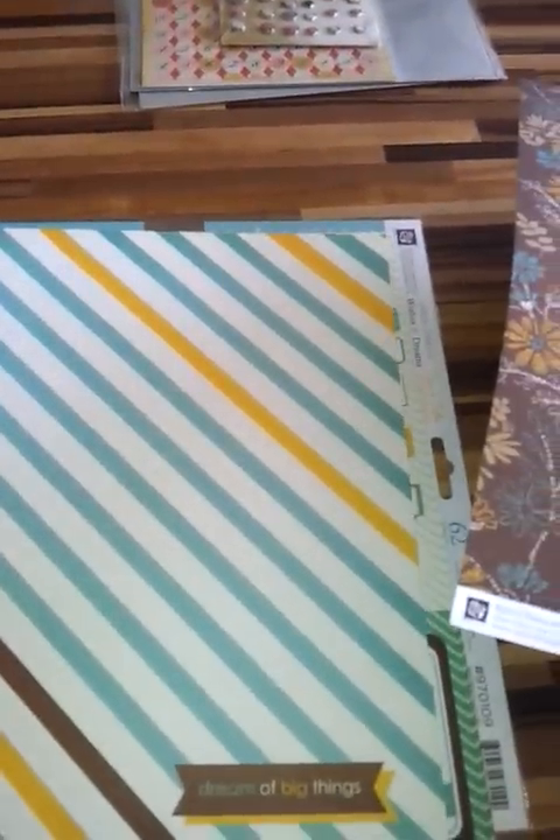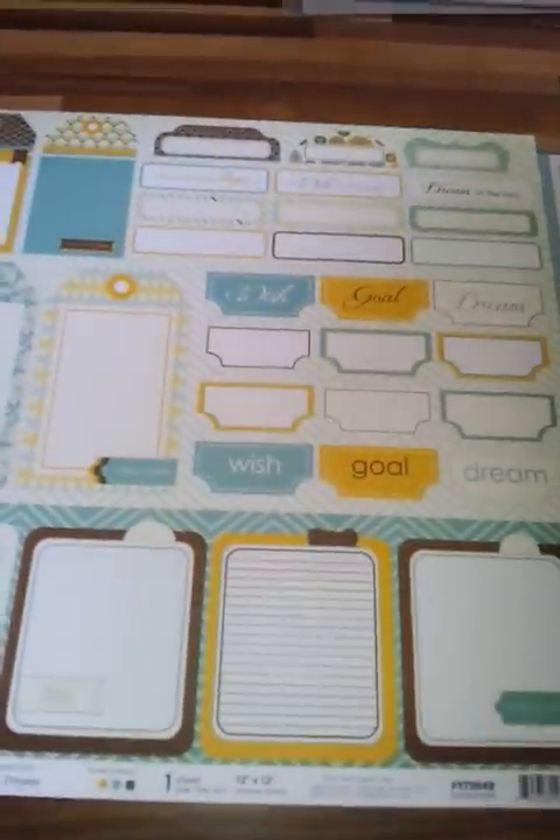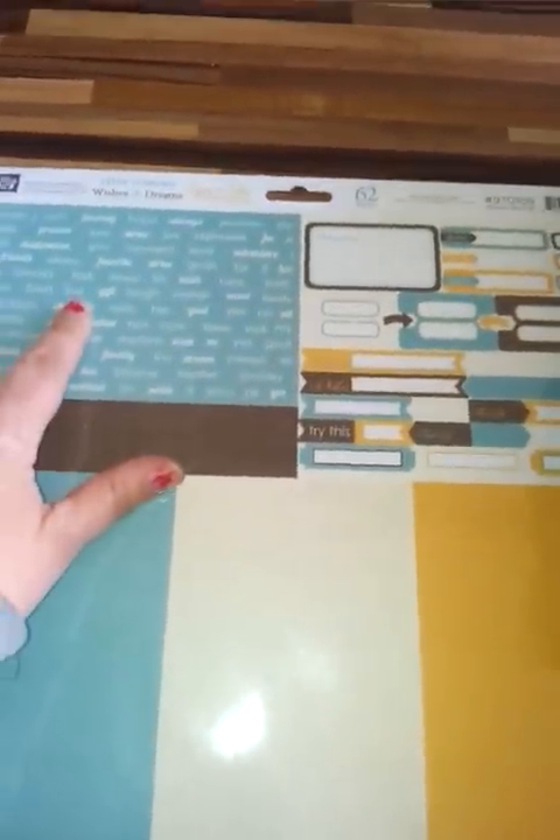These are some of the 12x12 papers — this one is called 'Things to Come.' They're all double-sided 12x12 paper and this one has all the little journaling tabs ready for you to fussy cut out if you wish. We also have the sticker sheet, which has little phrases like 'hope,' 'journey,' 'always,' 'explore,' 'wish,' plus little tabs and journal spots.